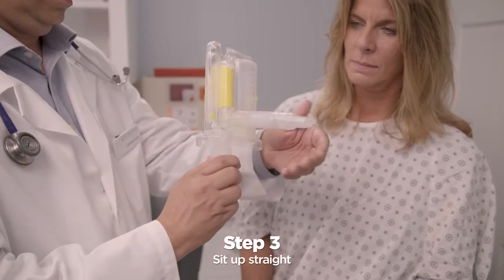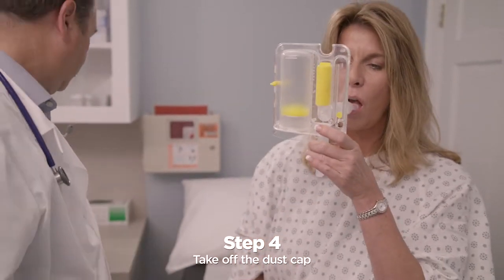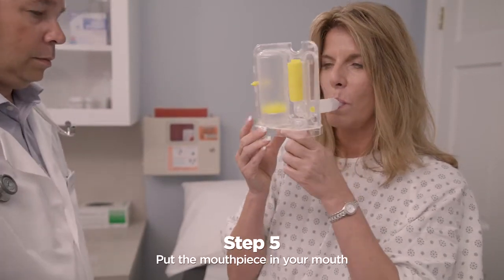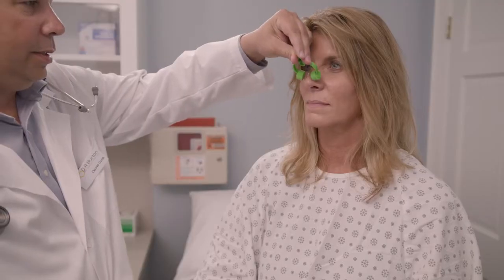Sit up straight so that you are comfortable. Take the dust cap off the IPEP mouthpiece tube. Put the mouthpiece in your mouth and close your lips around it to make a good seal. Your healthcare practitioner may tell you to use a nose clip if needed.